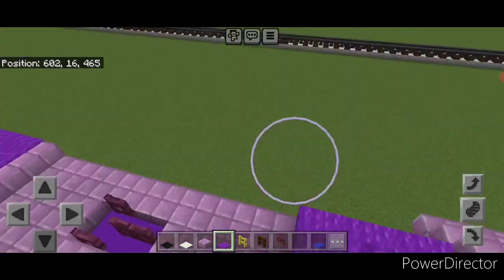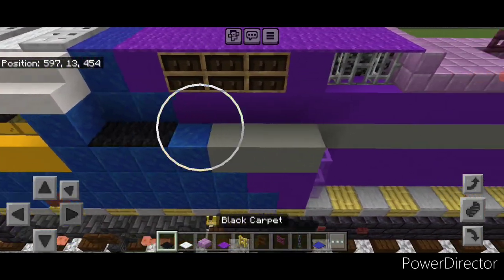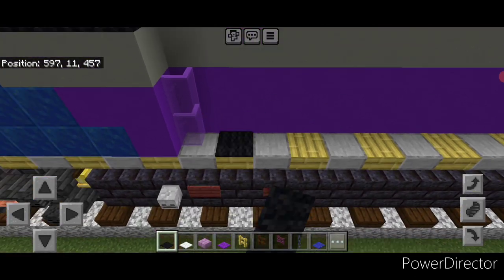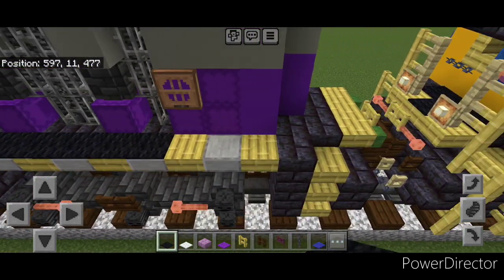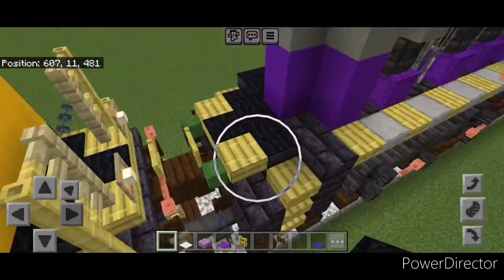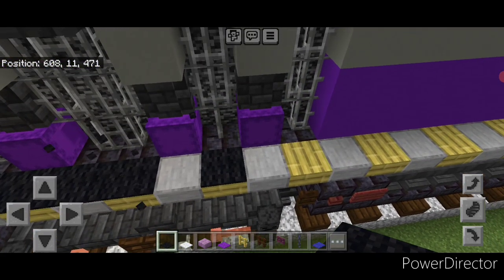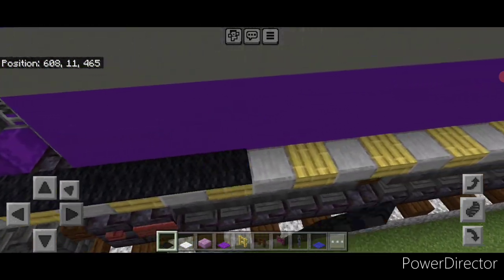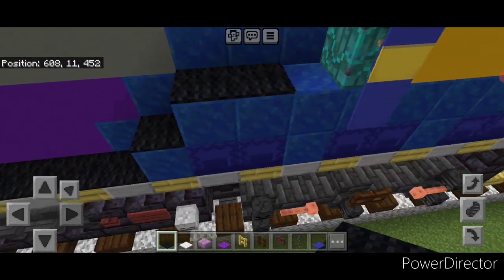Take out black carpet. Come up here on this box and put a row of black carpet across this. Then drop down and do a full row of black carpet down this walkway to the back. Come around this corner, do a T-shape on the back. Then come around this corner and start coming all the way back up this side with black carpet.